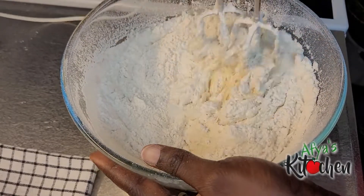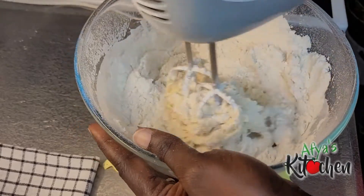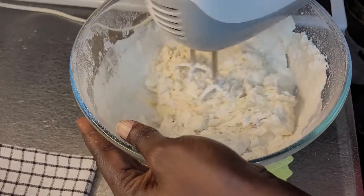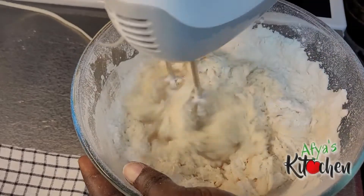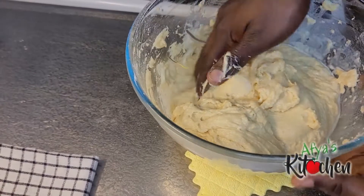At a point I had to go in with my hands because it was getting a little bit stiff — I felt that was the easiest way to go about it. Kindly note that you have to make sure your hands are nicely washed and clean before you go into your batter with your hands.